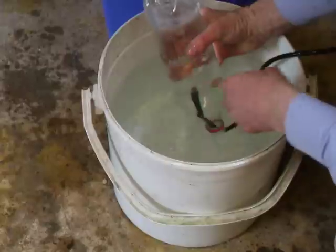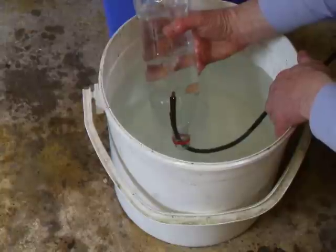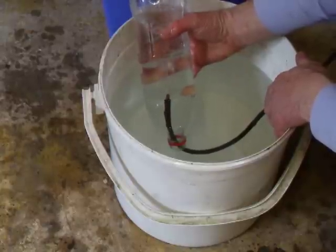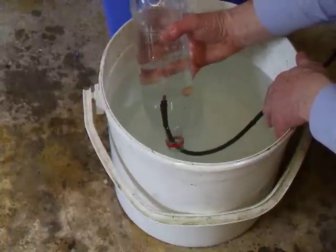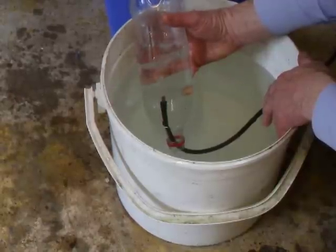As you can see, the gas is filling the bottle. The number of seconds it takes to fill the 1.25 litres will work out in 2 litres per minute. Just about a quarter to a third done now.